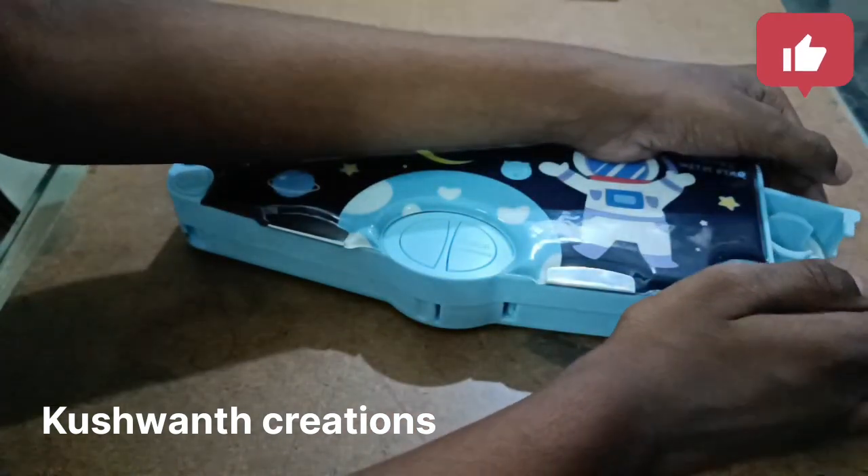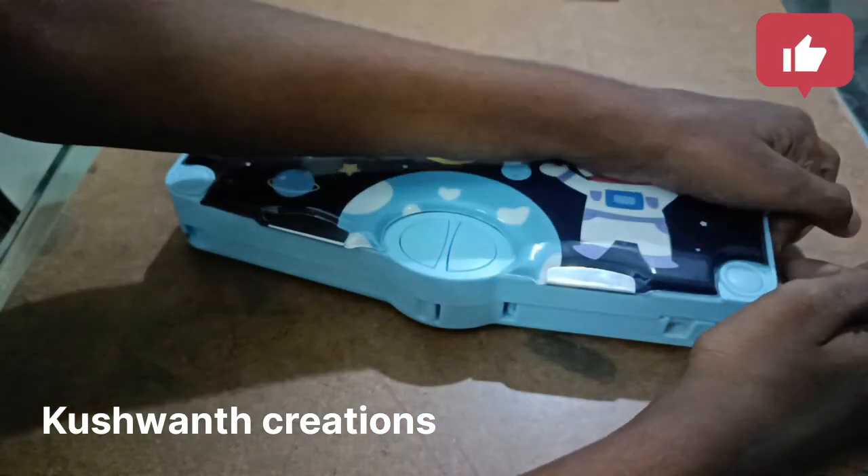Tape. If any paper will tear, you can stick the tape.